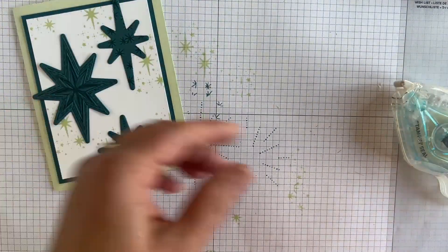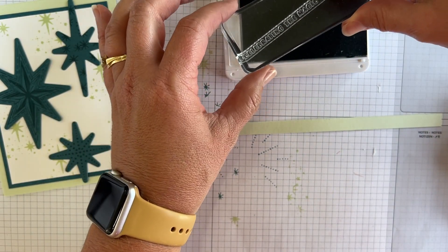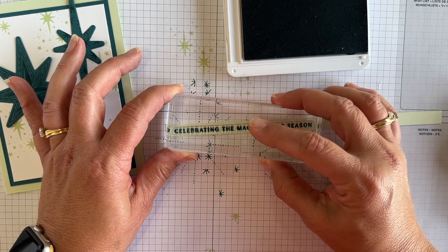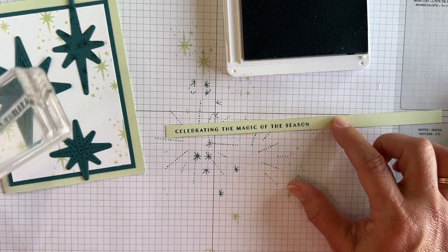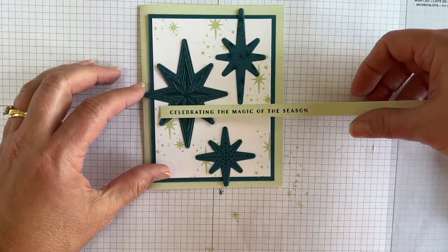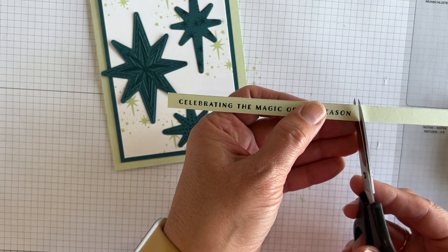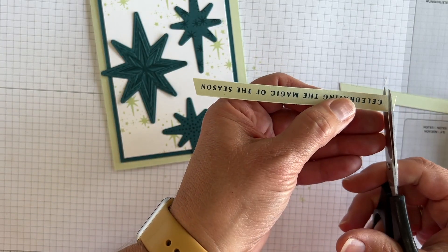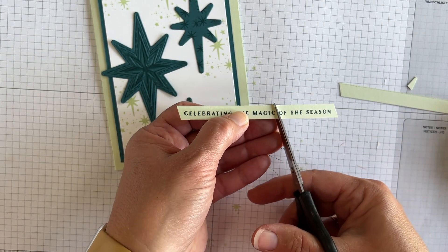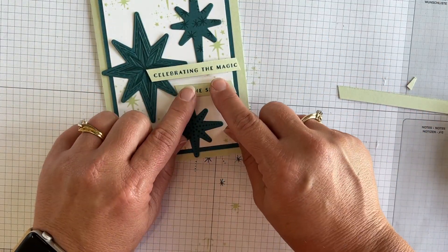Now I've got this long strip of soft seafoam and I'm going to pull in the Pretty Peacock ink and this greeting that says 'celebrating the magic of the season,' and I'm just going to stamp in the middle of that tiny little strip — it's like three-eighths of an inch so it's very tiny. You might be thinking, where are you going to put that big long greeting since the card is oriented differently? What I'm going to do is take my little paper snips and cut at an angle on each of the ends, and then I'm also going to cut between the word 'magic' and the word 'of.' Now that one long greeting becomes two shorter pieces that I can add to the front of my card.